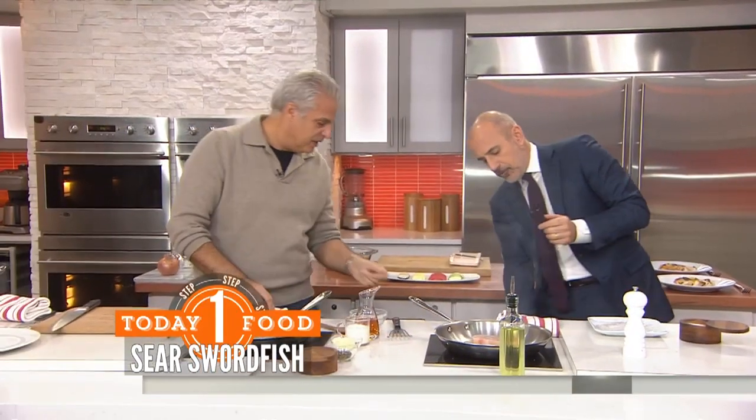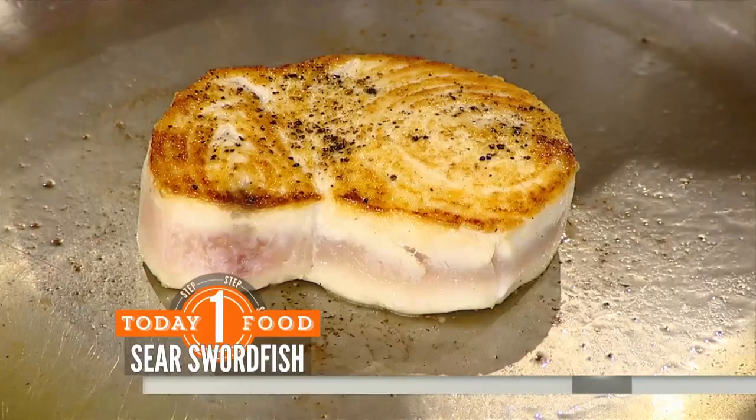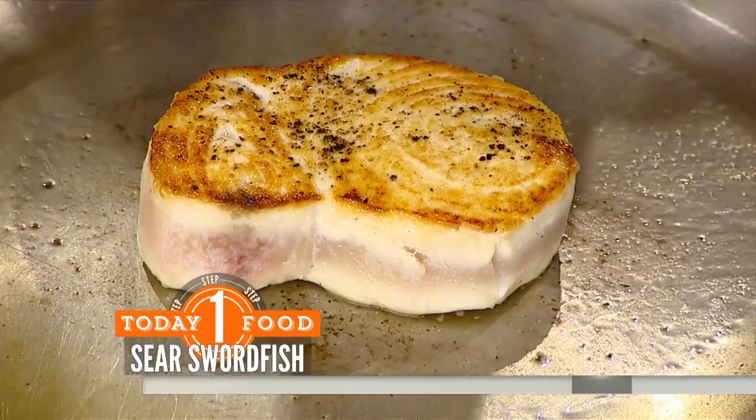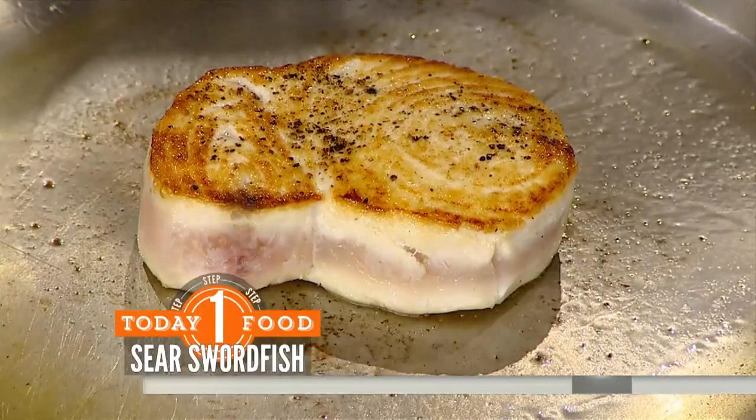What you're going to end up with — I'm going to just turn this down so that we don't smoke us out. It becomes like that, and that keeps the flavor of the fish inside. We're going to add a sauce to that later.